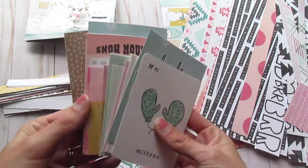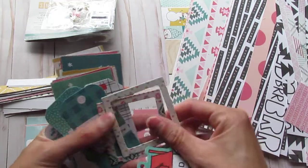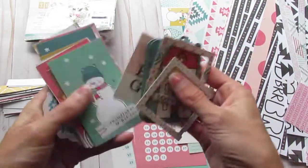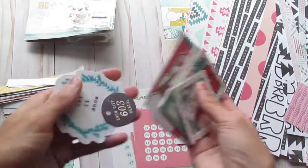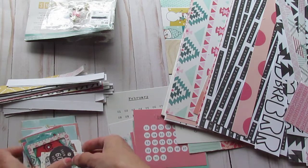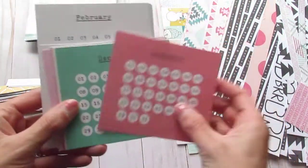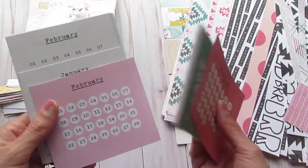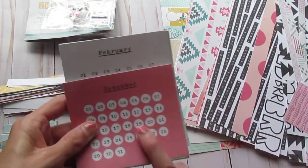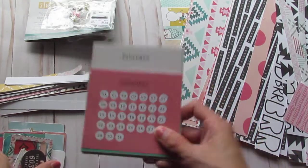I also have a couple more things from the embellishment packs, and the tags and frames. I actually made frames out of these. I'm just going to throw these in — and I cut up a lot of the snowmen. So I think I'm going to put these into an embellishment pack and just keep them with all of my embellishments. I cut up the papers for these and will use them at a later date. These will go into my frames and tags section of my stash.